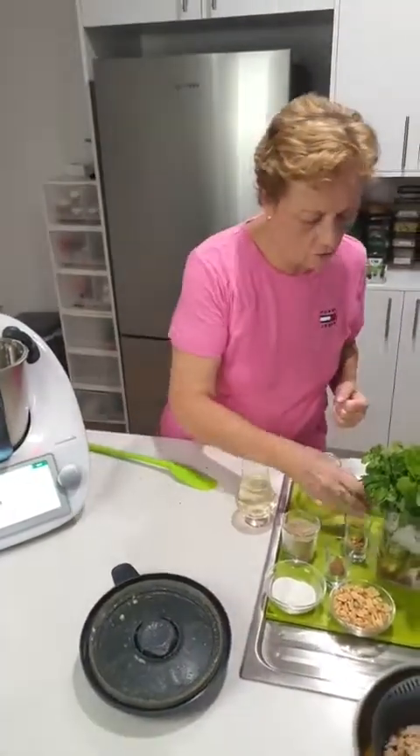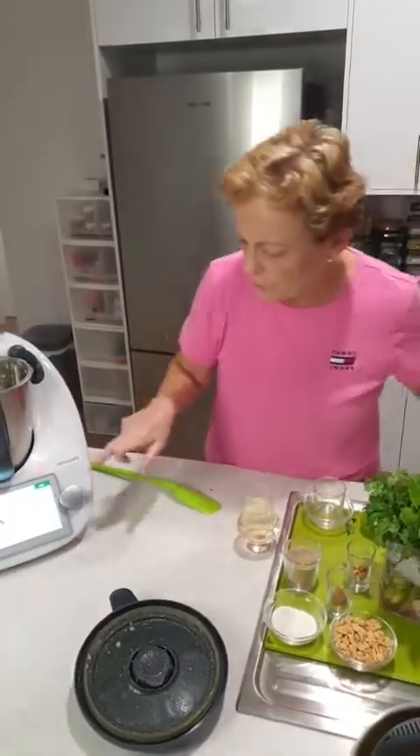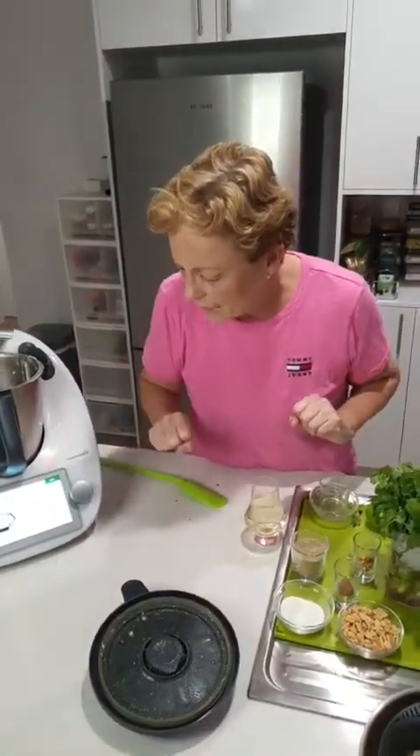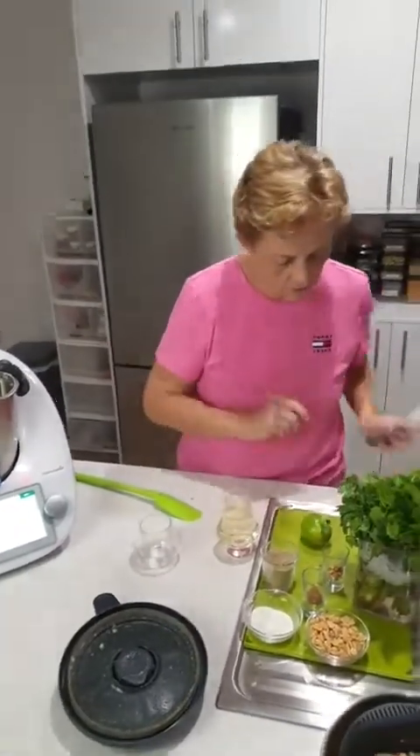A tablespoon of fish sauce — that's the end of the bottle, I love fish sauce. A tablespoon of lime juice. Now remember when adding your limes — don't cut them in half. Cut off the cheeks because they're so much easier to squeeze and you get so much more juice out of them.